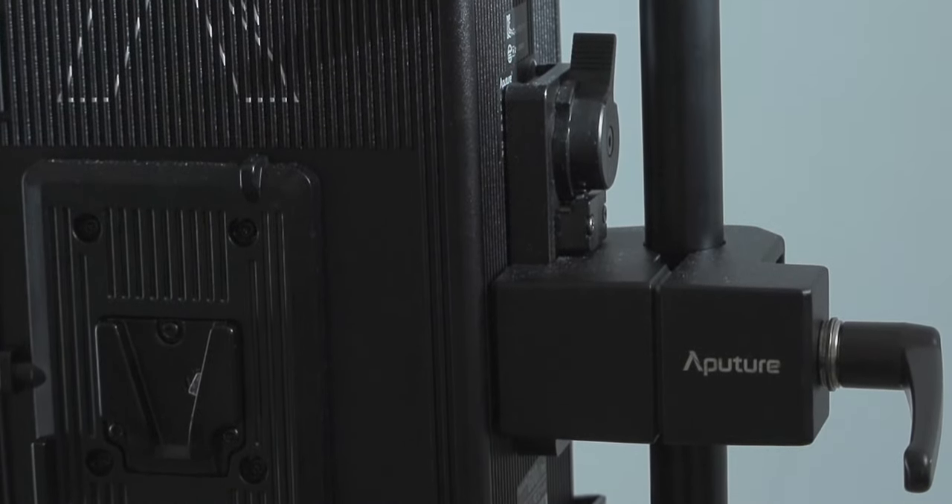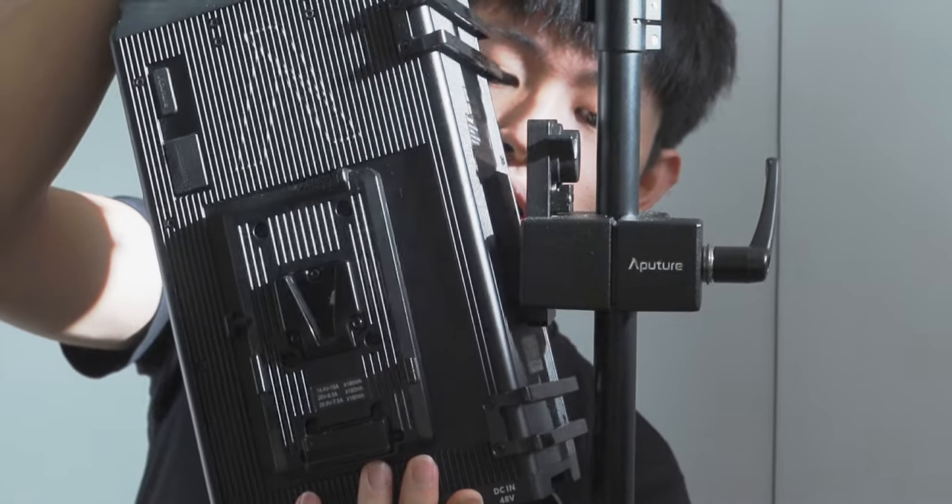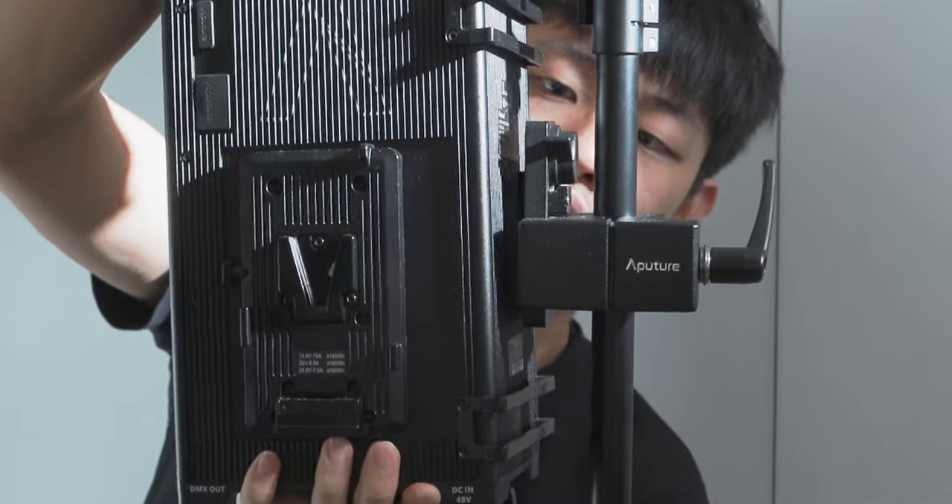The controller clamp is awesome — I really like it, but the size is still the same, making it harder to see the mounting point behind the large control box. I tried putting the Fresnel 2X onto the 600D Pro, but first, you can't focus properly because the cup is a little bigger, and second, it is extremely hot and dangerous — you can smell something burning. Just because the Fresnel 2X fits doesn't mean you can use it safely.